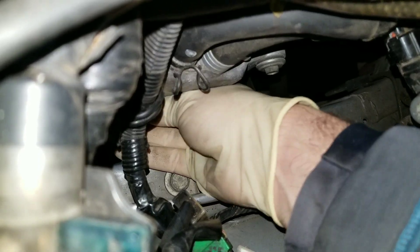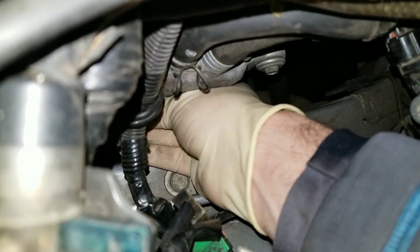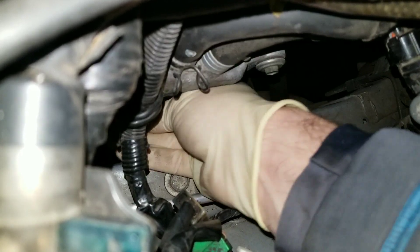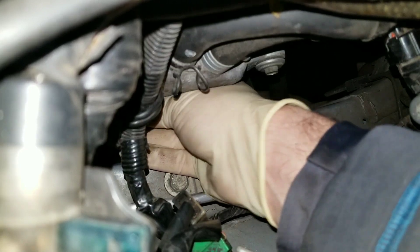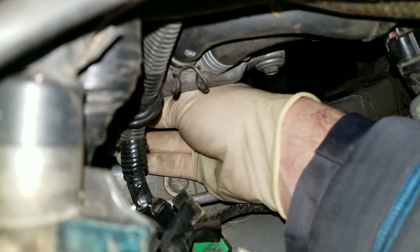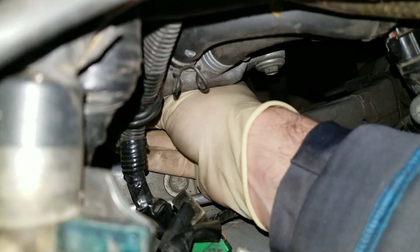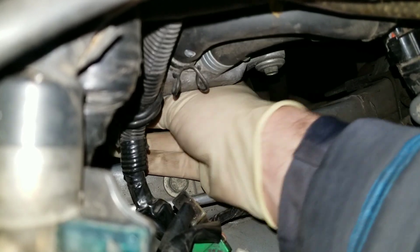Basically a minute versus using other tools and taking 5, 10, or 15 minutes per plug. With this tool, a set of Subaru spark plugs on a car where you can get to them is quick. There are other challenges — like the intake can be in the way, the battery can be in the way — but on this WRX, once you move the washer bottle, it's pretty easy.